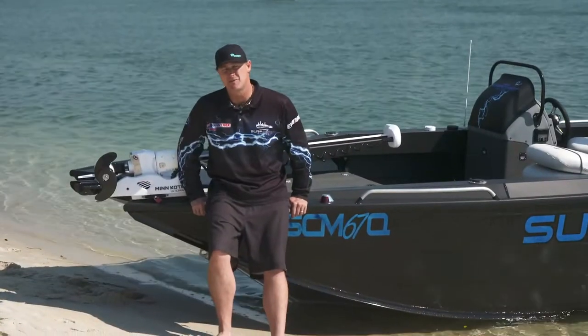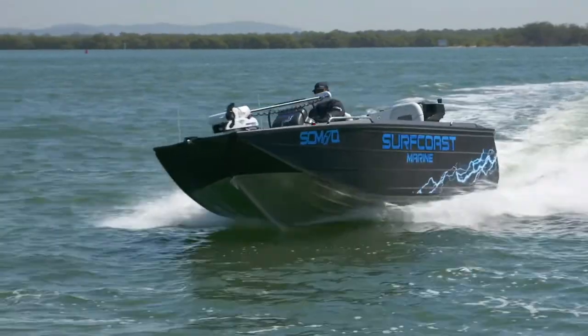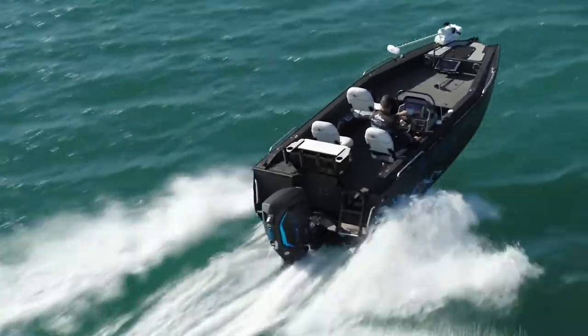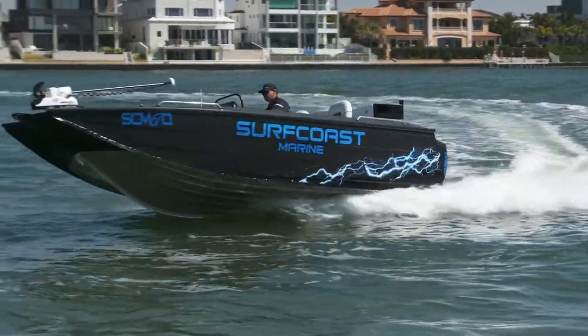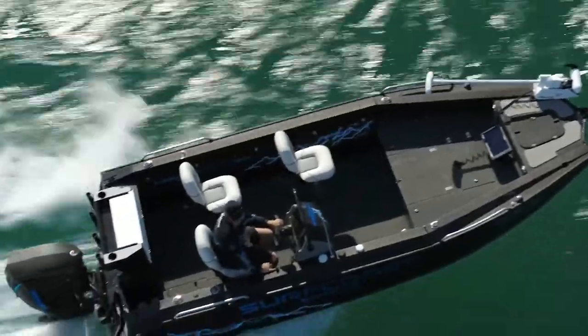These new Apex hulls from Quintrex have revolutionised the way we think about boating. It has a sharp entry point that cuts through the water and, like all Quintrex hulls previously, turns the water away from the hull. The V goes further into the belly of the boat on these new Apex hulls, making it softer and drier. It also has one-piece rolled side gunnels that give us more volume internally.